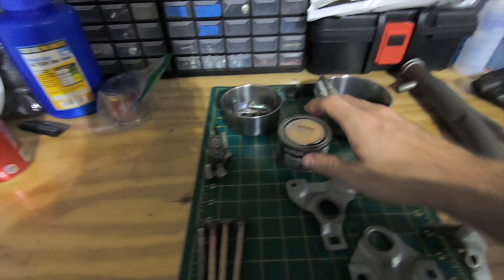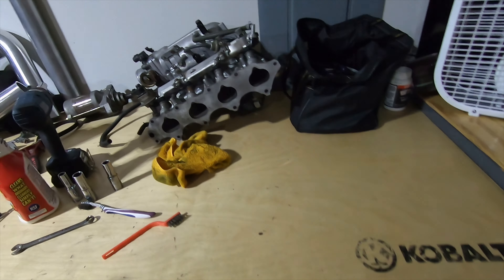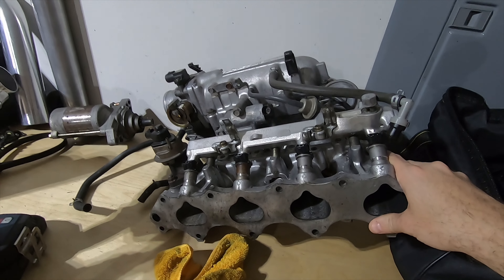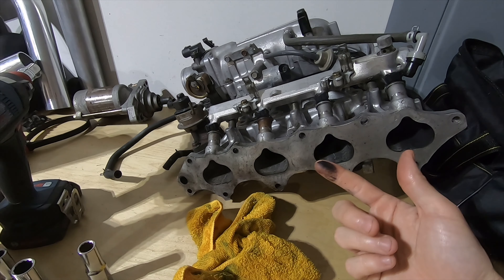In a later video I'm going to be painting a lot of this stuff in the POR-15 black system, and the bolt heads and other random bracketry are going to get painted in Rust Bullets' rust preventative system in the metallic gray. The metallic gray contrast on black is going to look really good when it's all done. So moving back into the video, I'm going to jump into disassembly and cleaning of the intake manifold, which, as you can see, is gross.